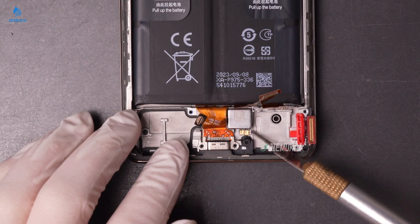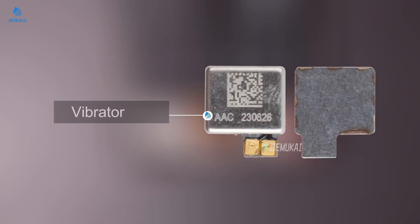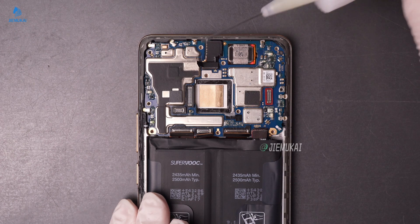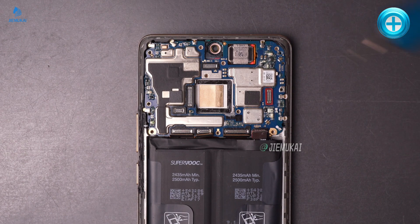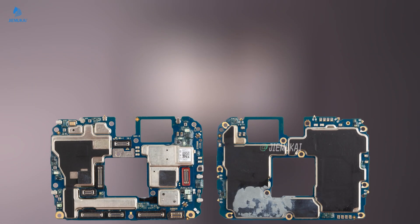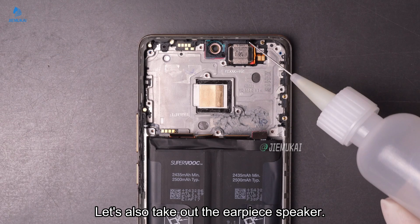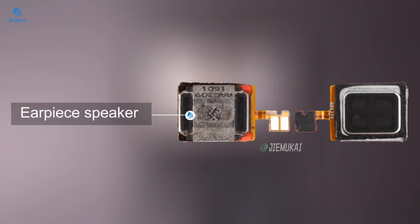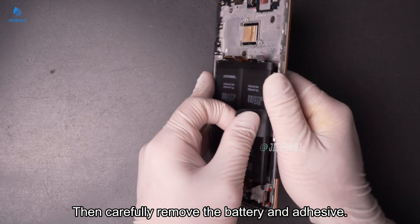Remove the vibrator. Remove the linear motor. Let's also take out the earpiece speaker. Apply alcohol along the battery edge, then carefully remove the battery and adhesive.